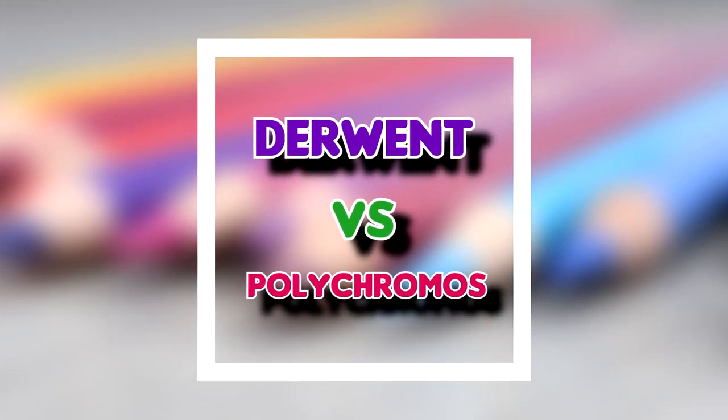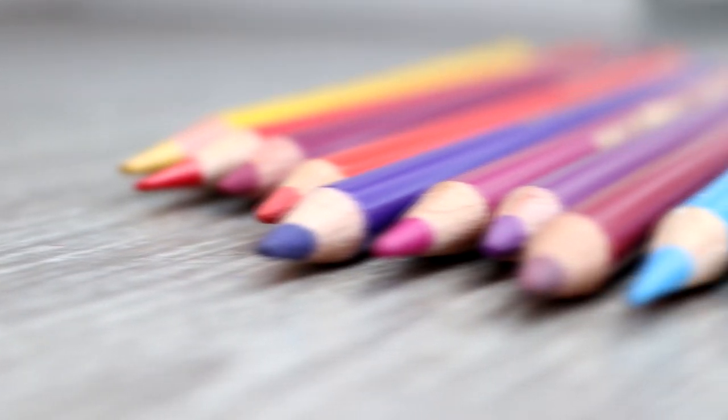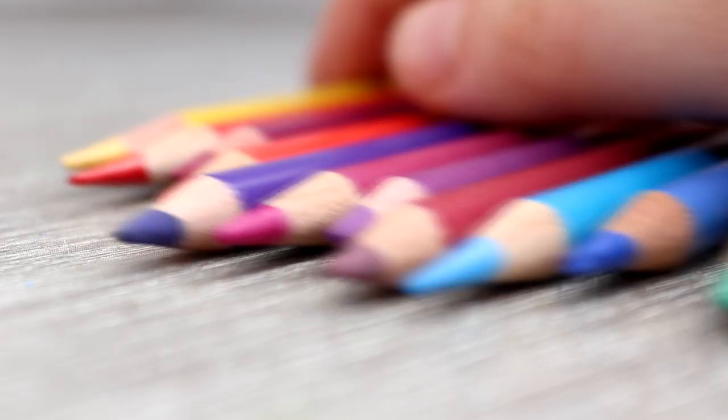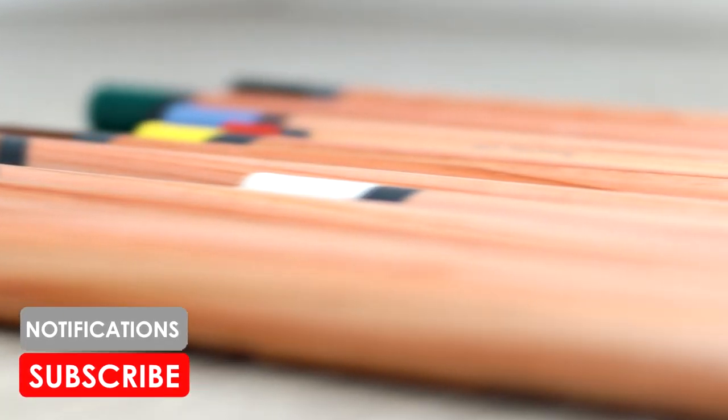When it comes to the Derwent and Polychromos pencils there are lots of similarities but also some differences as well, so I'm going to be putting these pencils to the test today. If you haven't already, please make sure that you subscribe to my YouTube channel and turn the notification bell on so that you'll get notified every time I upload a video.